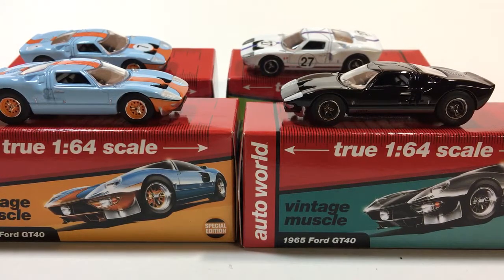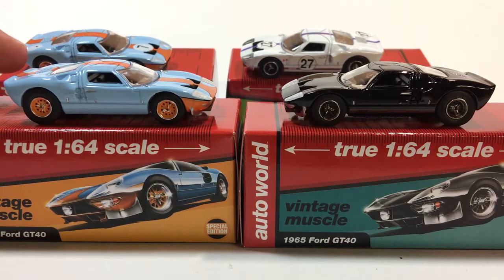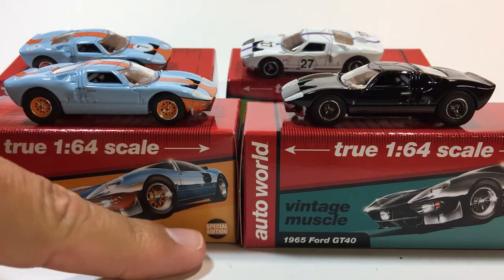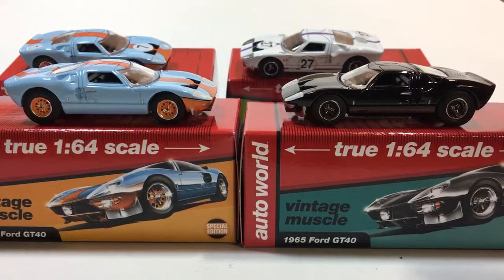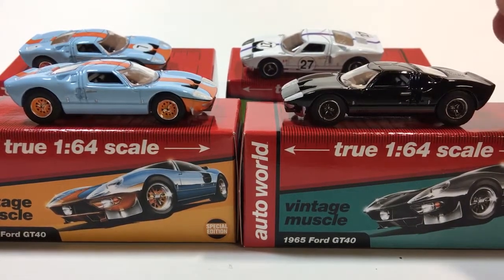Hey, how's it going? Today we have two more Auto World Ford GT40s. I just love this casting — I'm probably going to buy every single one that comes out. I know there are two MJ Toys exclusives coming down the pipeline in the not too distant future. These in the back are limited to 1,256. These in the front are also very limited and I think they're hobby exclusive. It does say 'Special Edition' on the carton, which is pretty cool. I like that they're putting them in the premium line that has these boxes — the boxes really add to the whole package.